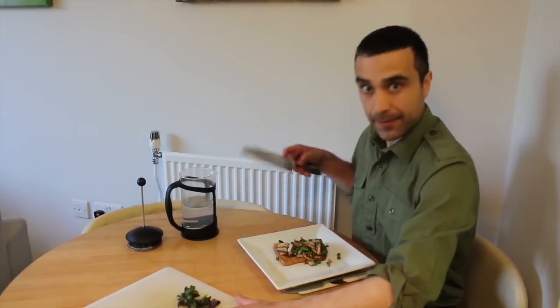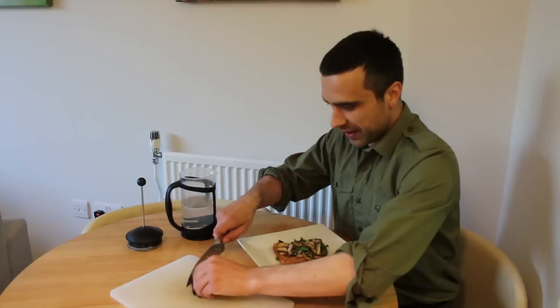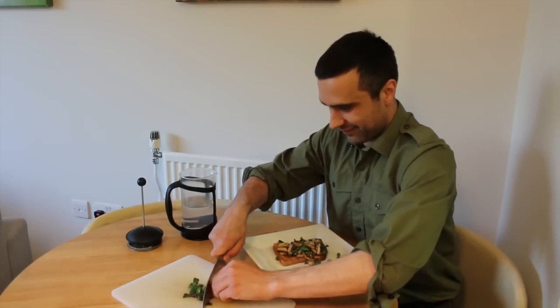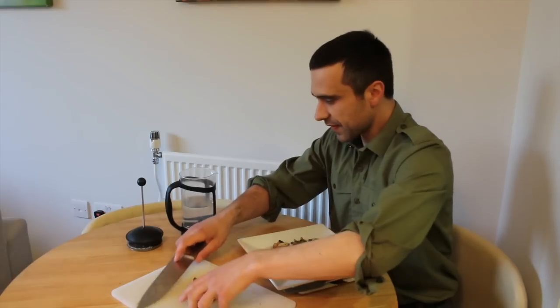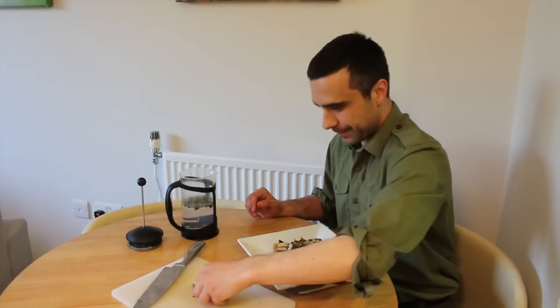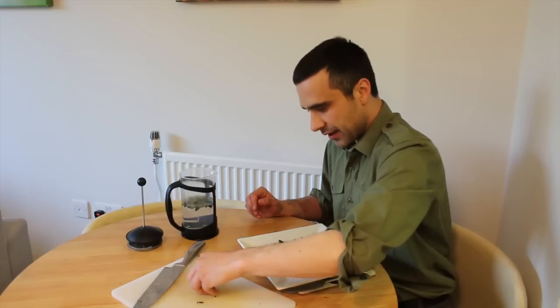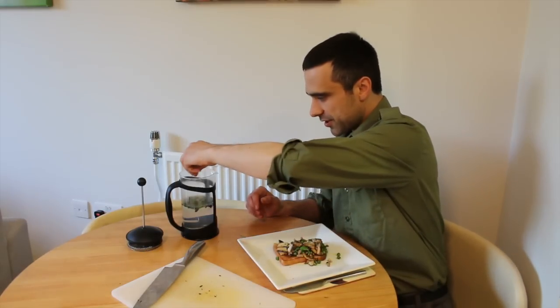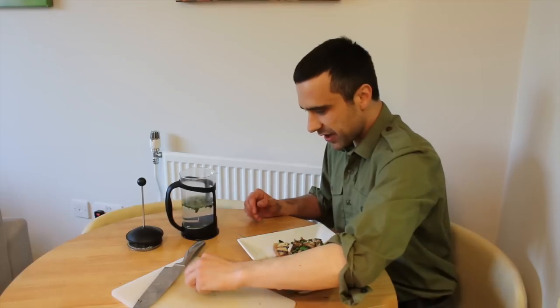While I'm tucking into that, I'm just going to chop up and prepare some of the mint for the drink afterwards. Put it in here to soak for a bit. Once you've started to pick up a few foraging skills, you can go out there and find a real rich variety of food which is thoroughly enjoyable.